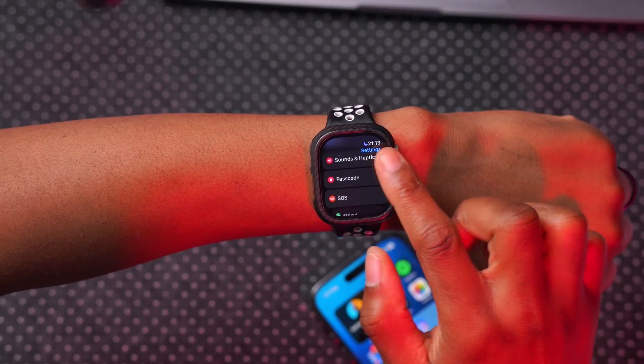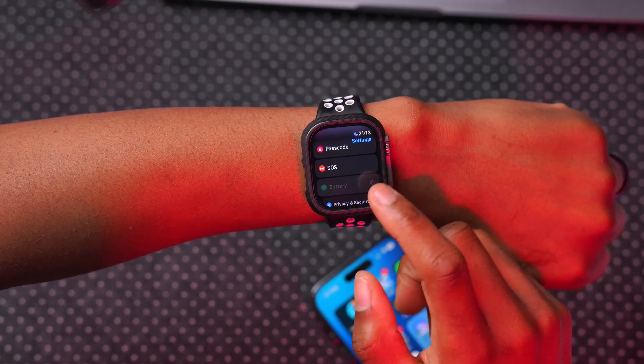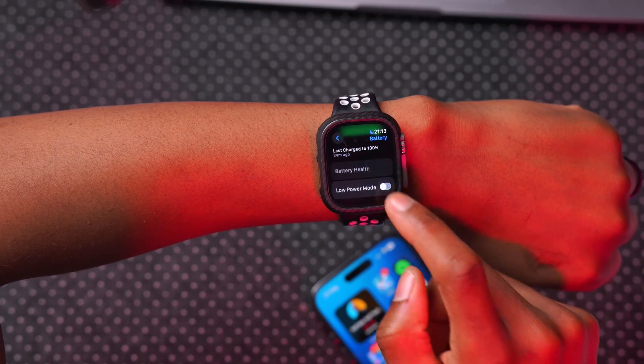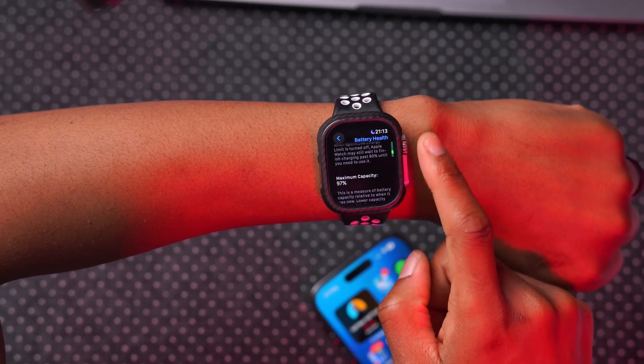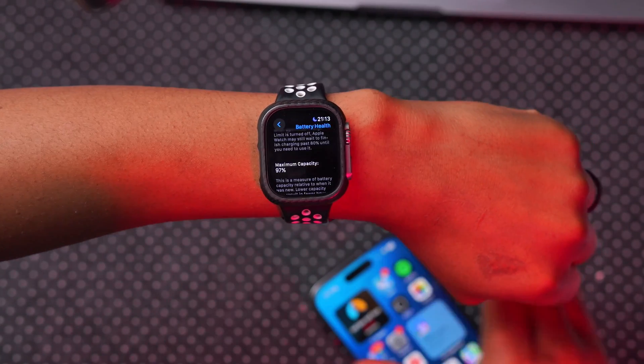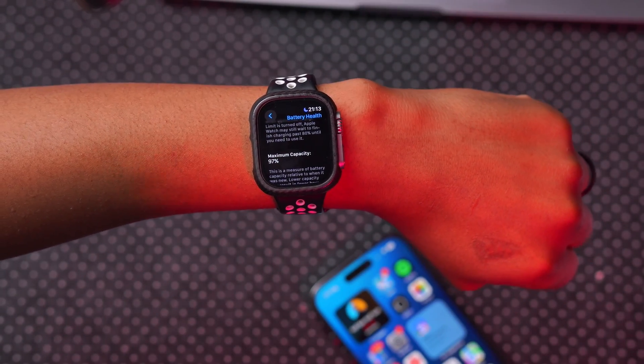Regarding battery health, it really hasn't changed much since I started on watchOS 10.3. My battery health is at 97%, and I believe I started this beta series at the same percentage.